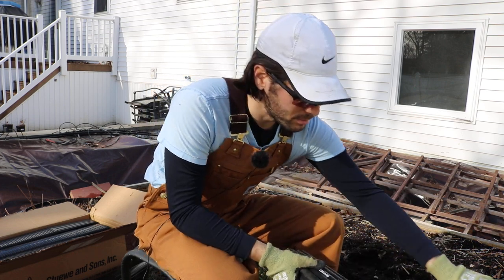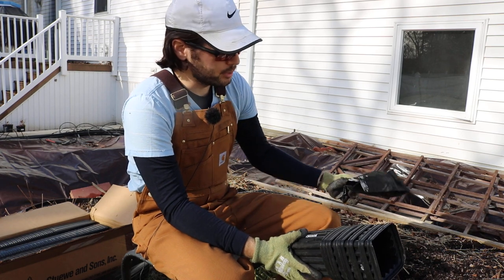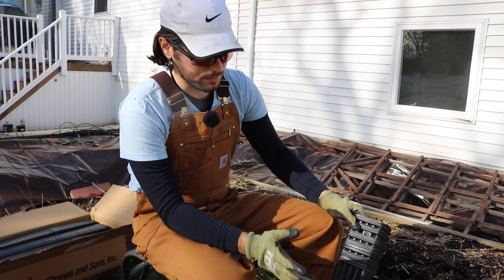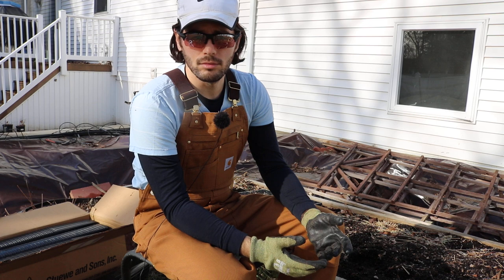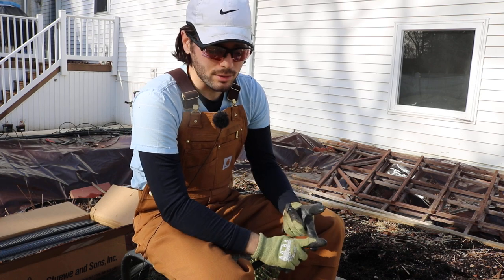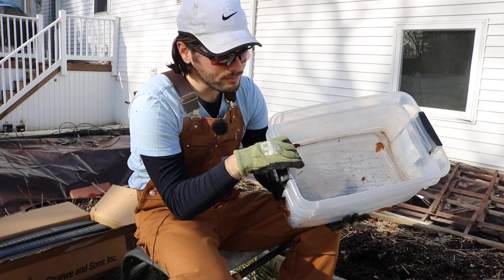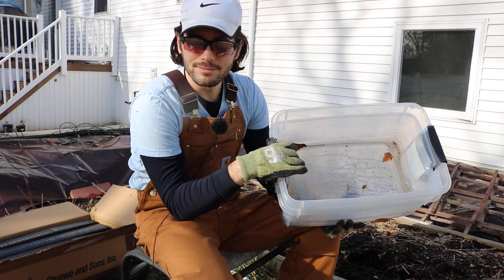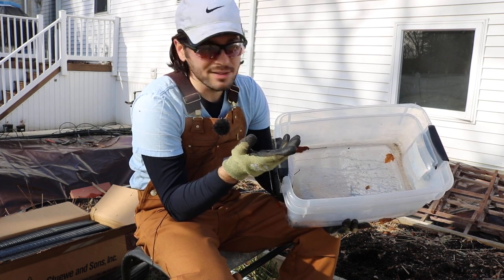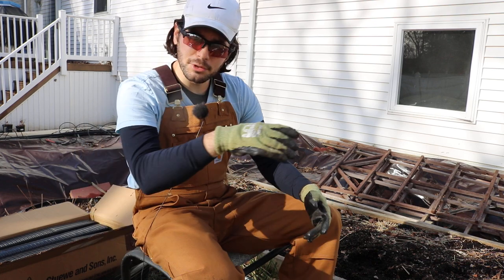We have some pots and some grow bag pots here — different sizes, different materials — and we're going to be putting soil into these pots. This is pretty much the beginning of the fig cutting rooting process for me: getting all the soil in the pots. I want to talk about the soil, the pots, and the containers, because they all need a tray. They all have holes at the bottom, so they've got to fit into some sort of tray.